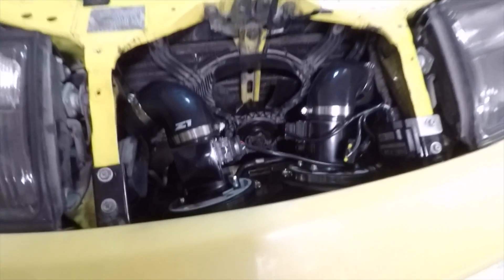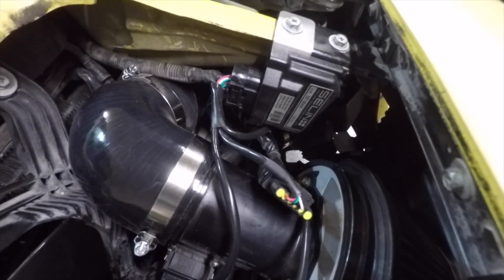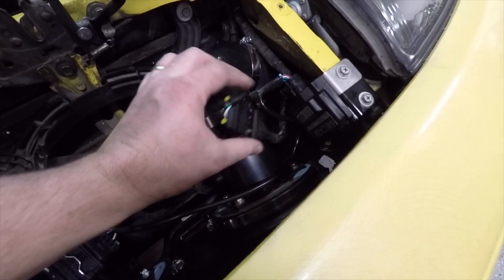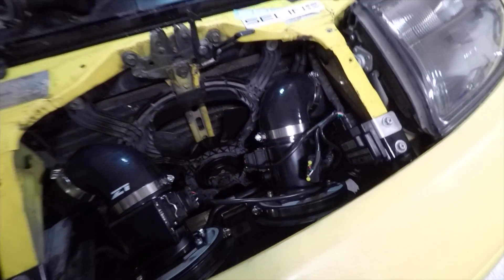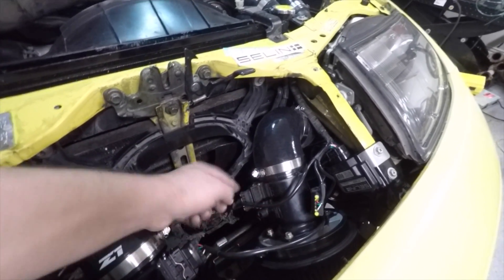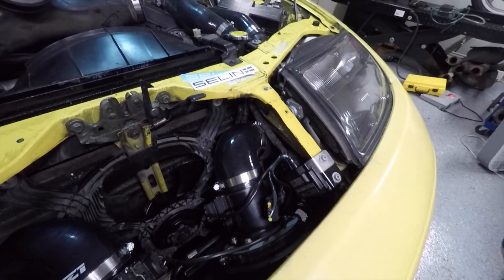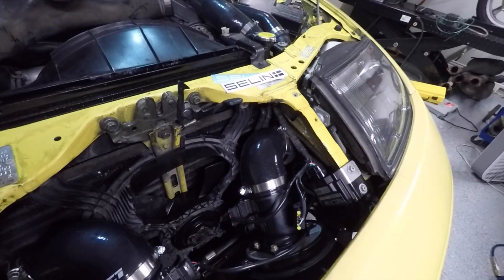The dual intake system from Z1 has been installed. Over here you can see the Salem dual MAF translator. The wiring harness from the car — which was for the original MAF — goes into here and then splits off into the two separate connections. One thing you might notice is that this MAF is in a slightly different orientation; I needed to turn it upside down because otherwise the connector would interfere with the box over here, and there's no good alternative place to mount it. So I'm going to try it with the MAF upside down and hopefully it doesn't have any impact.